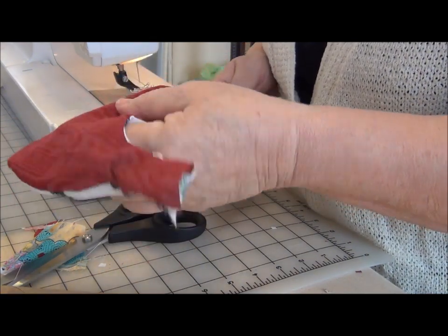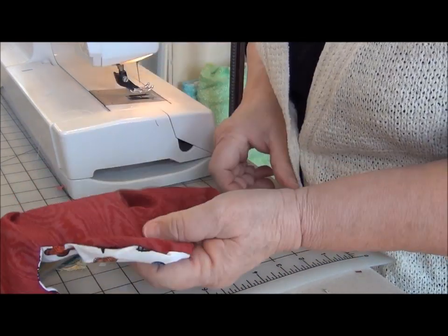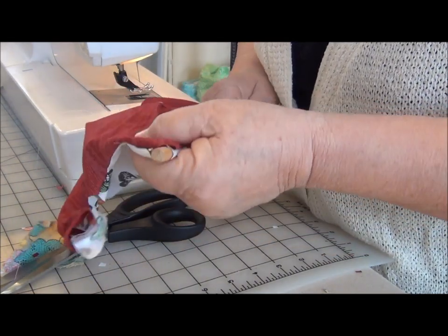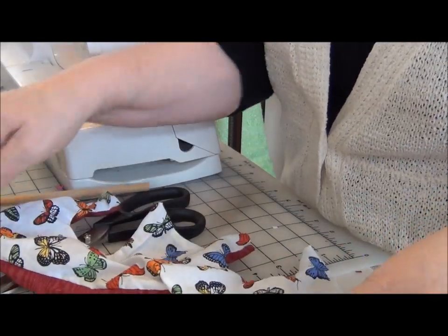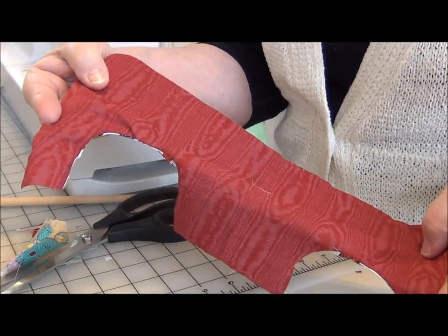That's the shoulder — well, it's not a seam yet, that'll be a shoulder. Pull up the neckline, do a little, and there's the front. So that's turned. And let's give it a press.